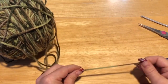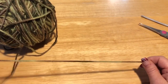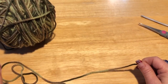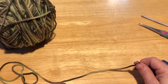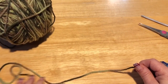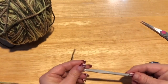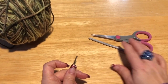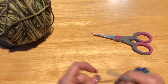Hi everyone, Monique here with Little Gems Creations One. Today we are making a small dog sweater — a basic dog sweater that can also fit a large cat. I'm going to use a variegated yarn, four-ply worsted weight, a size five millimeter crochet hook, a pair of scissors, a darning needle, and to embellish it you might want a couple of buttons — two or three buttons.